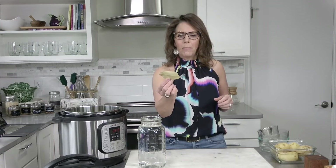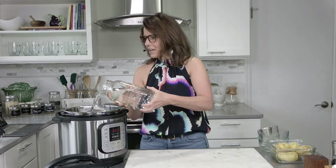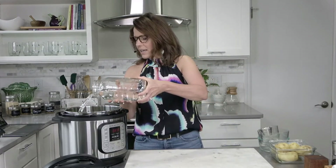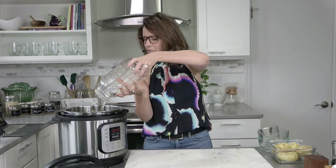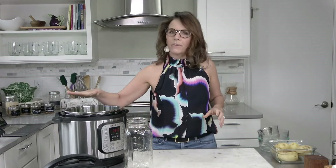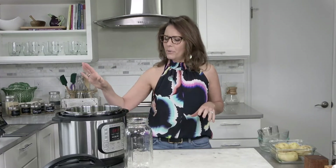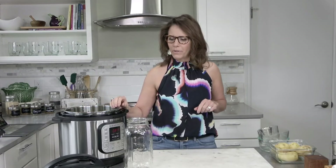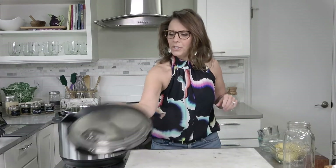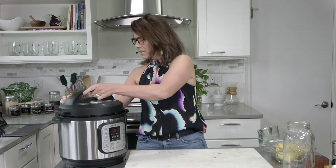I am going to add my bay leaf and now I'm going to add the water — about eight cups. You want just enough water to cover the vegetables and the bones. You could add more water if you wanted to, but it would just dilute the flavor of the broth. I like my broth to have a lot of flavor, so I use as little liquid as I can. Eight cups for two sets of chicken bones works out really great. Now we're going to put the lid onto the Instant Pot.